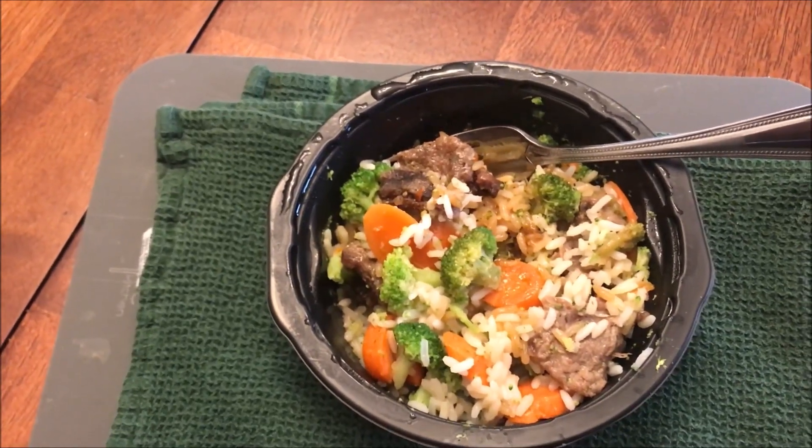Those carrots are huge by the way. Hopefully it's had enough time to cool off. There's what I'm going to take — beef, rice, broccoli, and a carrot. Like I said, those carrots are thick. If you've watched this channel, you know I'm not a great lover of carrots — I don't mind them if they're cooked almost to mush, but if they're really crunchy with a strong flavor I don't care for them. They are crunchy, however I don't mind them.